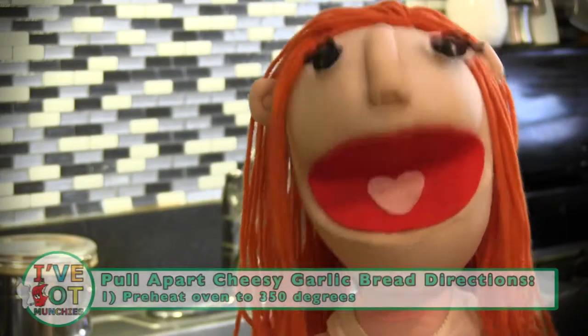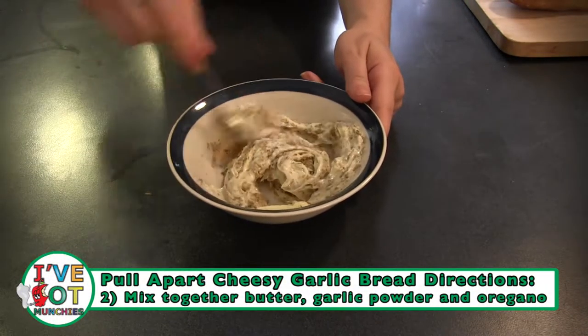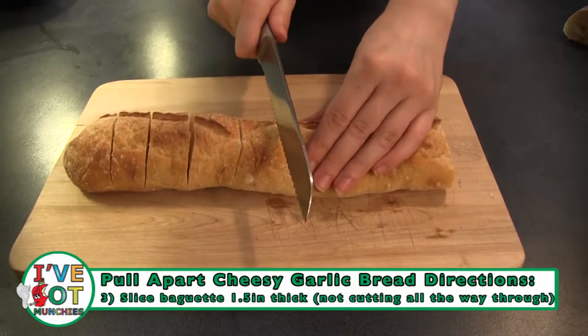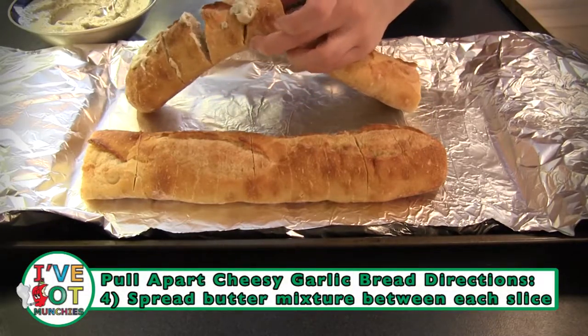First, preheat your oven to 350 degrees. Then mix together butter, garlic powder, and oregano. Next, slice the baguette one and a half inches apart without going all the way through. Then spread the butter mixture between each slice carefully, not to break apart the pieces.